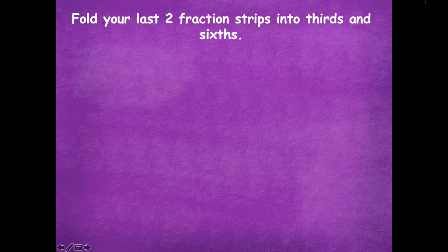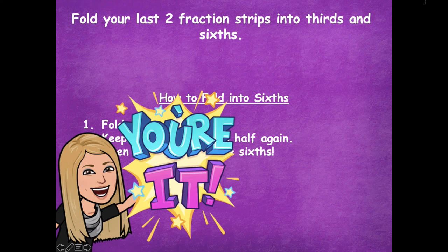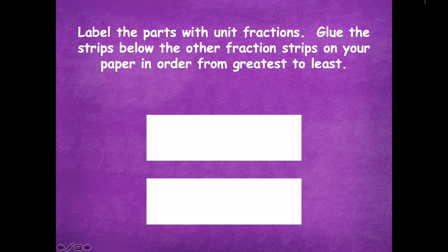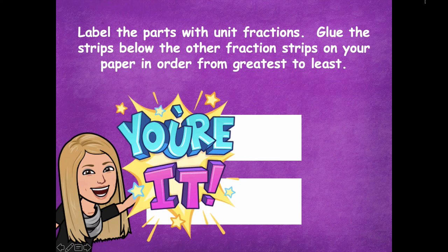Now we're going to fold our last two fraction strips into sixths and thirds. To fold into sixths, fold your strip into thirds, keep it folded, and then fold it in half one more time. When you open the strip, you have sixths. Pause the video, fold your two fraction strips into thirds and sixths, then label the parts with unit fractions and glue the strips below the other fraction strips on your paper in order from least to greatest. Draw the lines to represent where they're folded and put in those unit fractions, then glue them on to your paper with the other fraction strips.